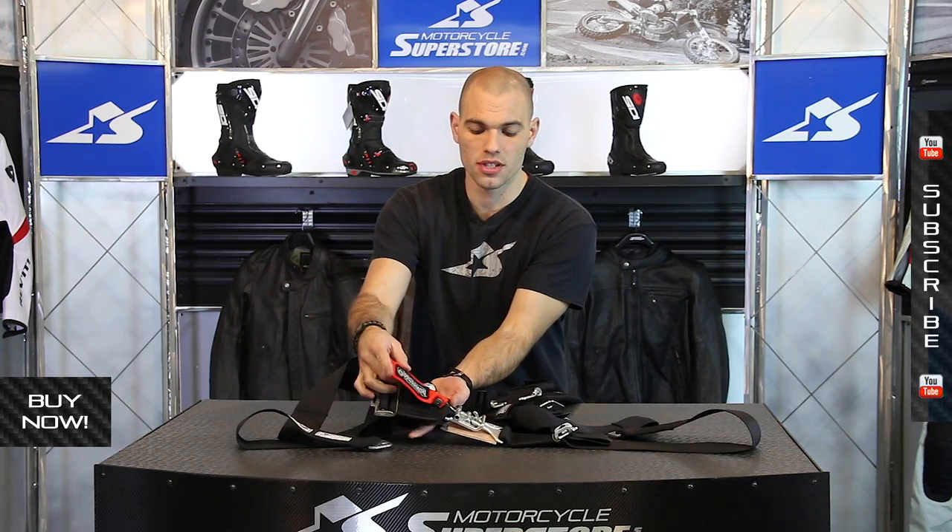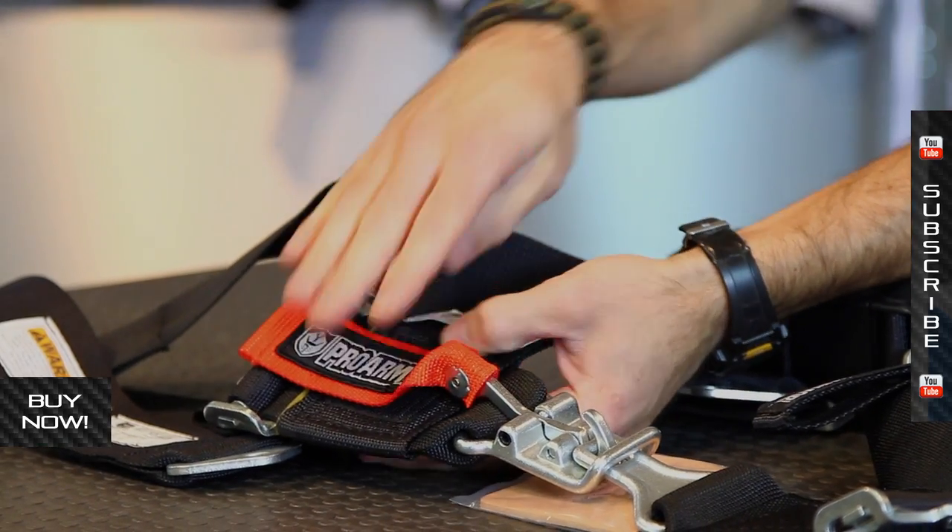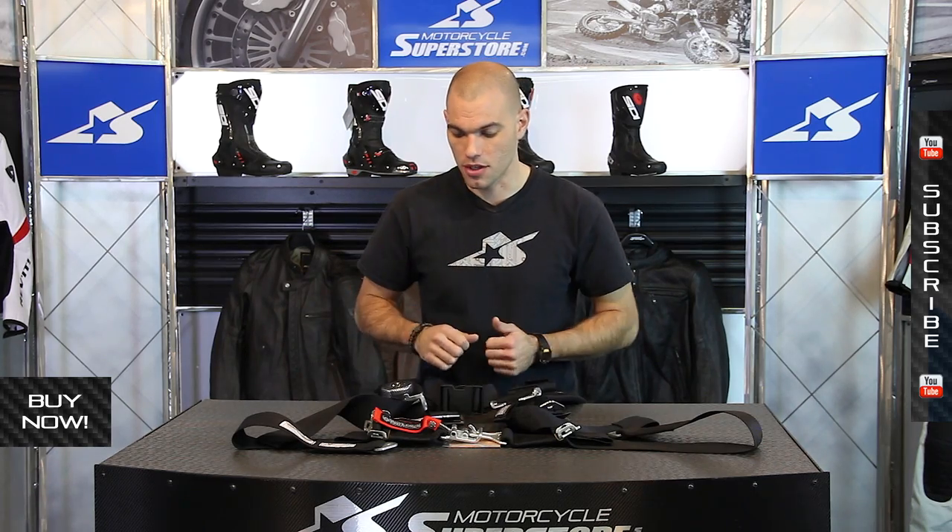This is an emergency style strap. It makes it very easy to get a hold of — it Velcros into place so it's not flopping around, it can't come undone accidentally. But if you've got to get out of your rig in a hurry, it's very nice to have this bright red tab — you just grab it, rip it, and you're out of the unit.